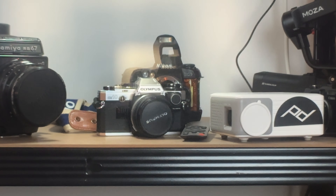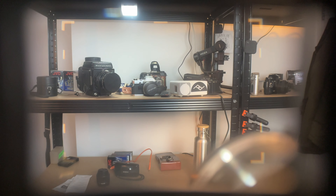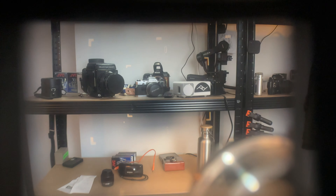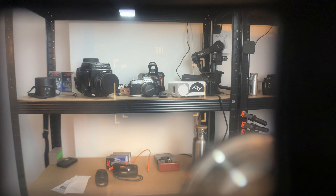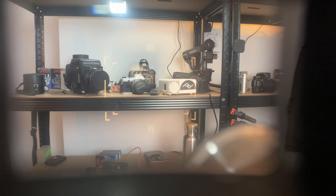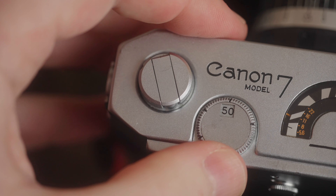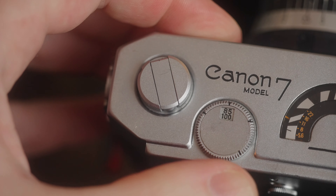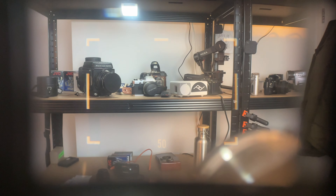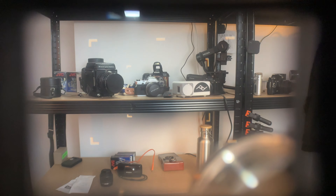Another difference between this viewfinder and SLR viewfinders is that when you look through the viewfinder, the only information you have are the frame lines. There is no exposure metering, there is no f-stop preview at the bottom — just the frame lines. All the other information you have to view from the top of the camera. The frame lines and the viewfinder are the first unique factor of this camera I'd like to discuss.